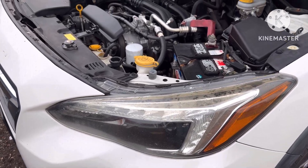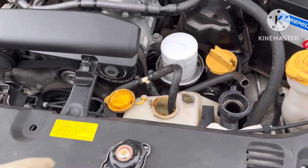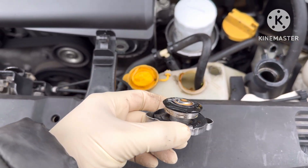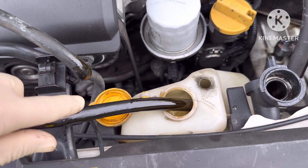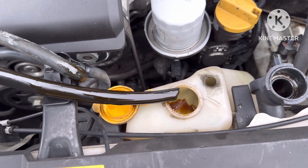Today I got this 2018 Subaru Crosstrek. It got a lot of oil in the coolant, and in the coolant reservoir the coolant looks like oil and it's very thick.